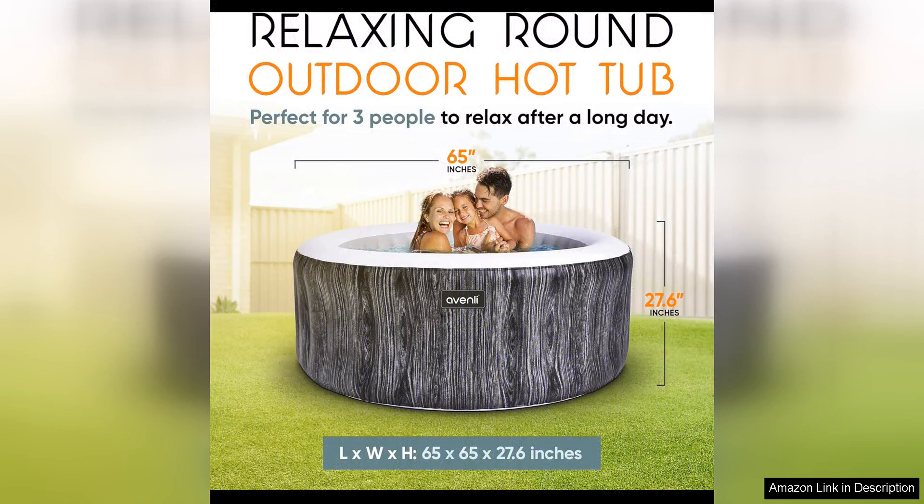Overall, I am extremely satisfied with the Greywood 65-inch 3-person round inflatable hot tub spa. It exceeds my expectations in terms of performance, durability, and ease of use. Whether I'm looking to unwind after a long day or entertain guests, this hot tub provides a luxurious and relaxing experience. I would highly recommend it to anyone in the market for a high-quality inflatable spa.